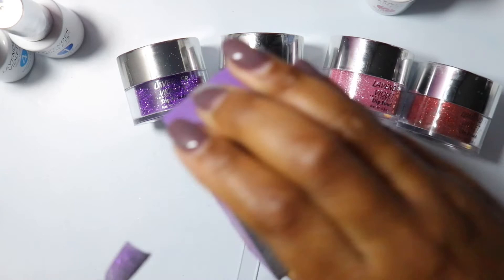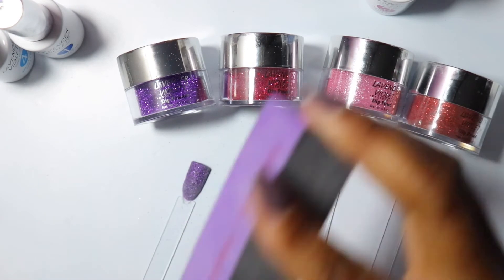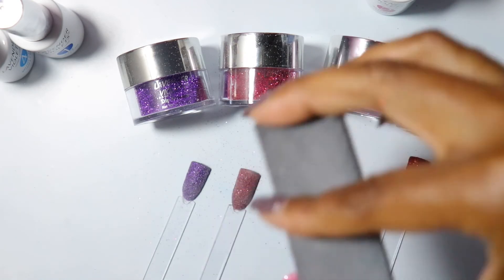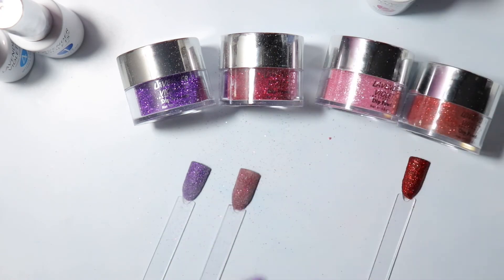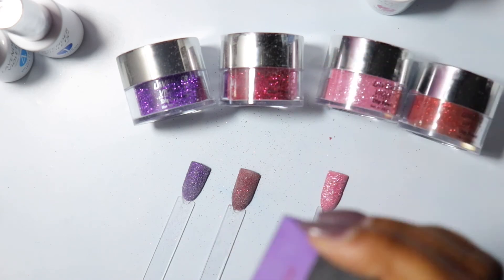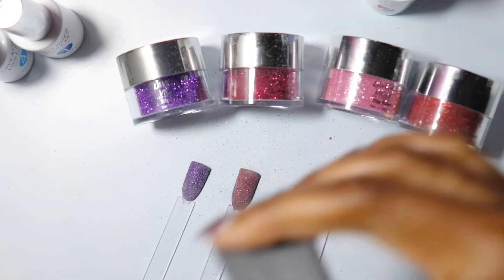Okay, right here I'm just buffing them out to make it a little smooth so it'll be ready for my top coat. And remember — if you wanted to, before you start to buff, you can go in and do a clear coat if you'd like before you do the activator, and then go in with your top coat. It's your choice, you don't have to do that, but it'll probably alleviate some of the glitter falling off.